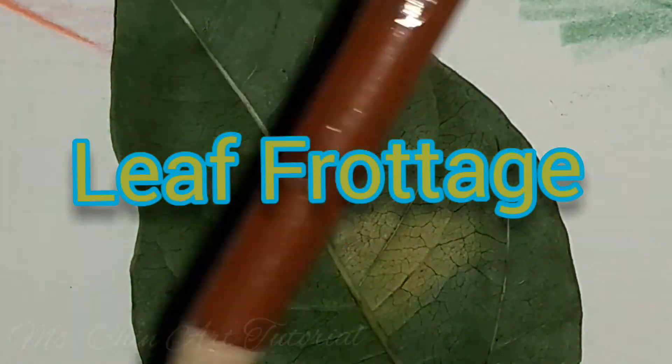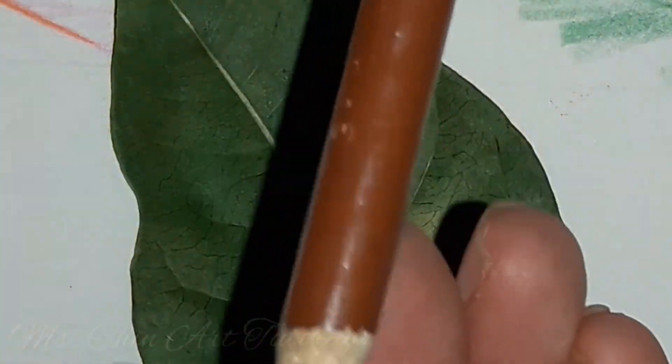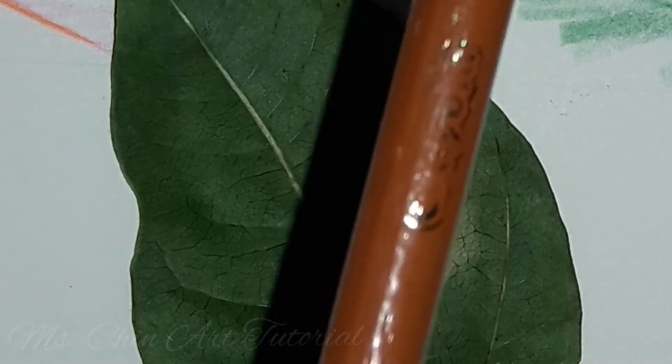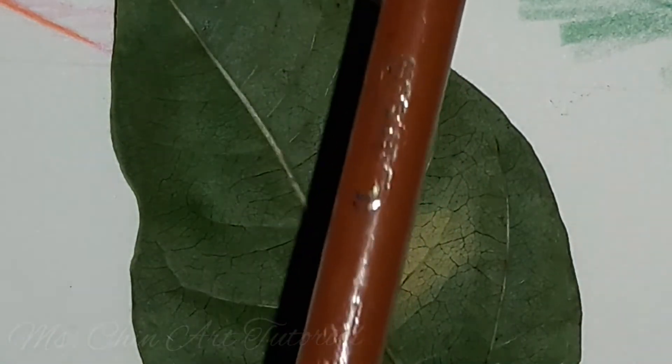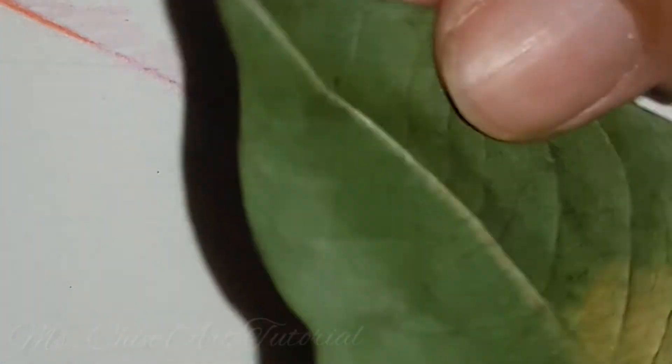Hello, welcome. Today we are doing a leaf frottage. Frottage is a French word that means rubbing. So we are going to need a crayola pencil and a leaf.